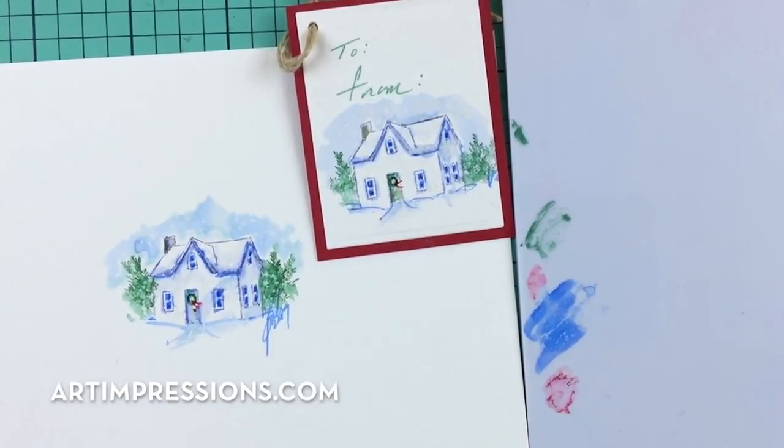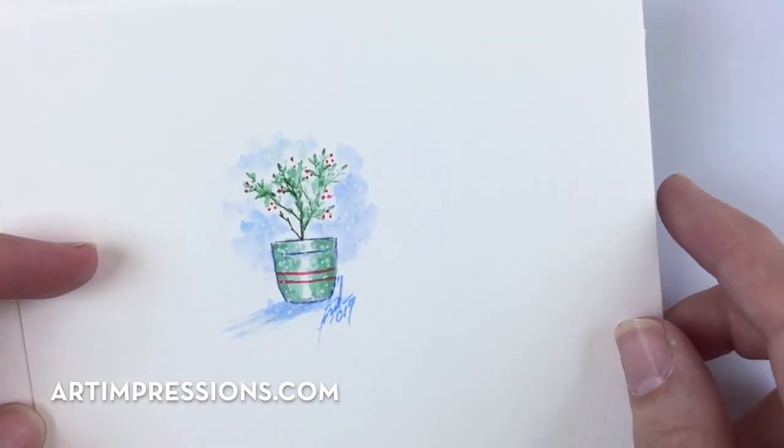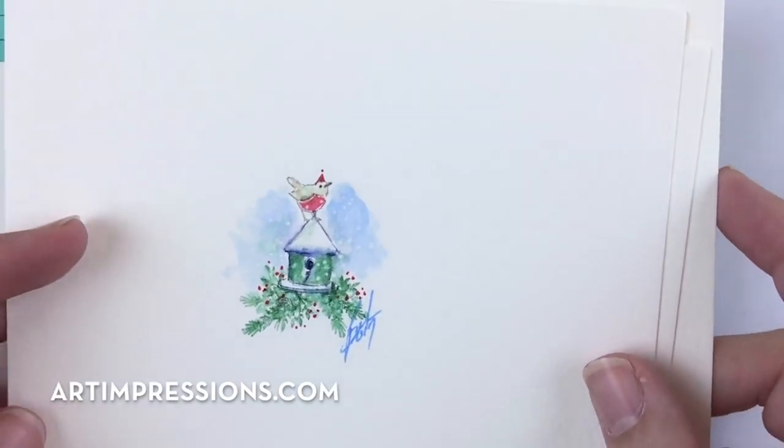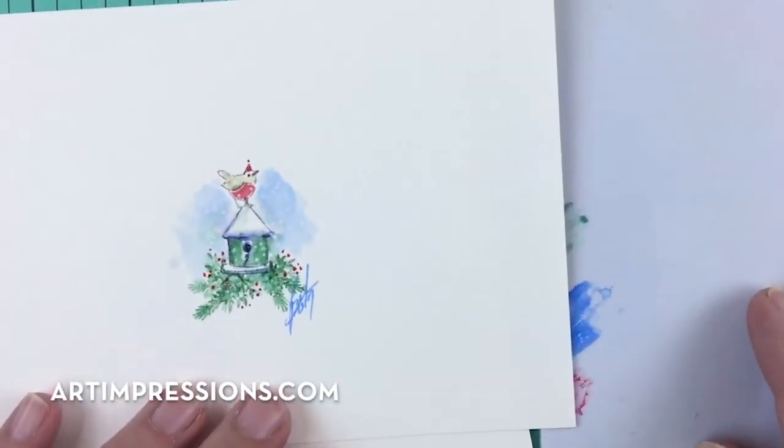I finished up this little cottage, and I did the same with all the other ones too — just cleaned them up a little, added some sparkle and snow in the background. They are all ready to be mounted on a card or a tag. Really fun and quick to do — I think you're going to really like these projects.